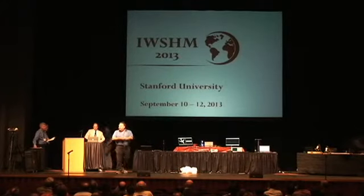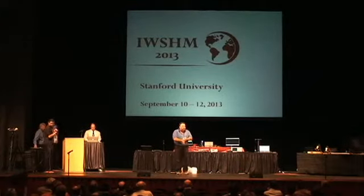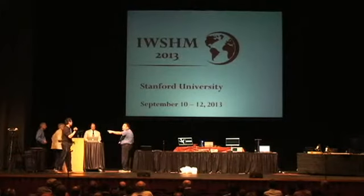Good afternoon. My name is Brian Bigger. I work for 4GSP, Austin, Texas. We're happy to be here. Where's my cameraman? He's got a difficult job — he's got to make me look good.